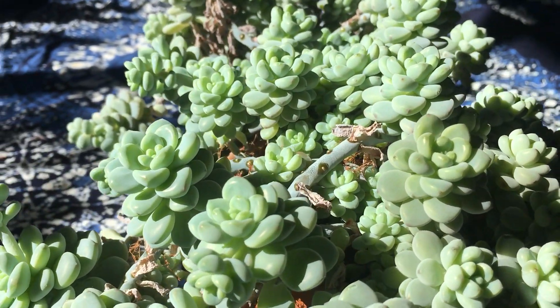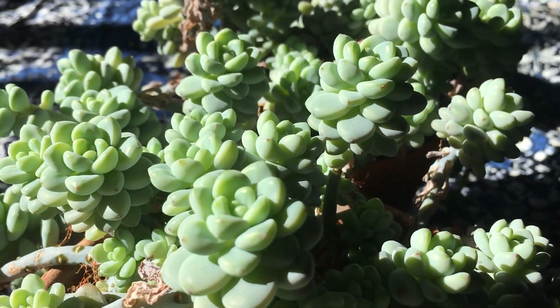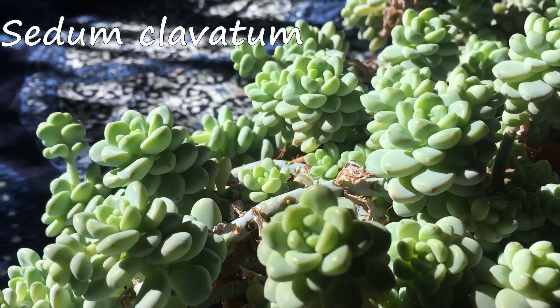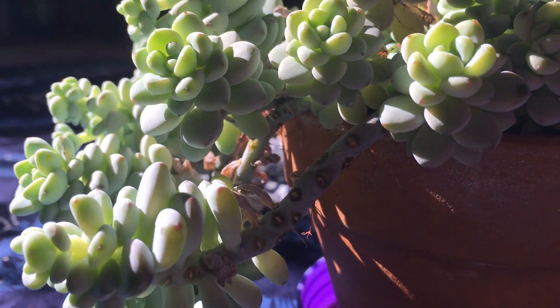Welcome to the garden. Today I'm going to be pruning and propagating our sedum clavata. I usually prune these back once a year as they start to overgrow their containers.